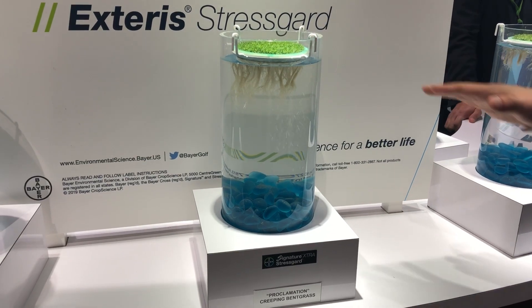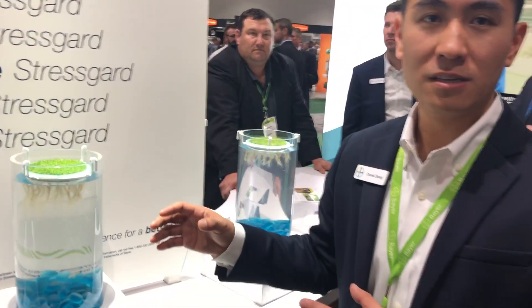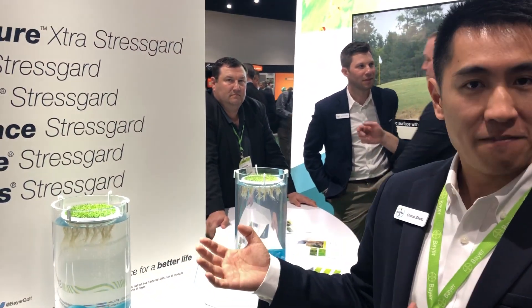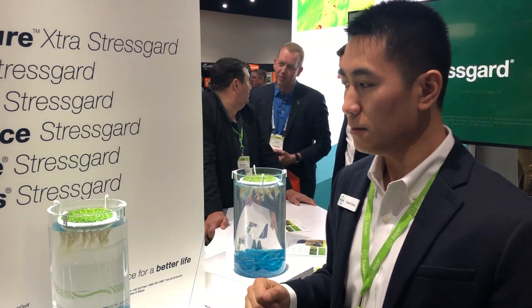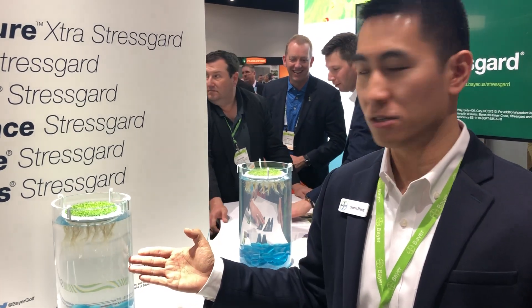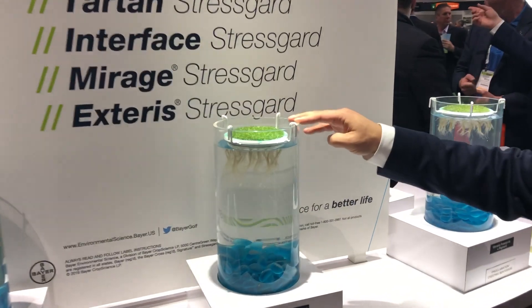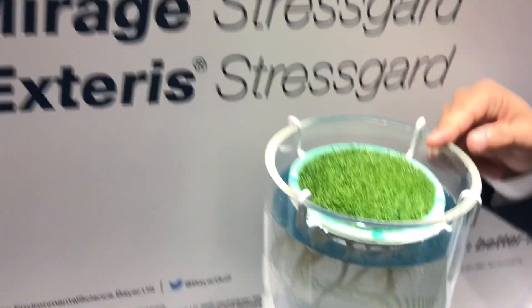These are creeping bentgrass samples taken from an actual putting green. We then moved them to a controlled environment and imposed artificial summer stress in the form of elevated canopy temperature as well as elevated root-zone temperature. After four applications, 14 days apart at four ounces, you can tell that the Signature Extra treated ones are showing better canopy conditions, better density, and better color.